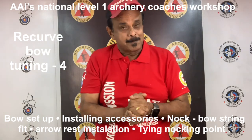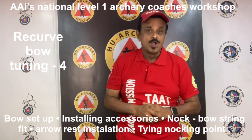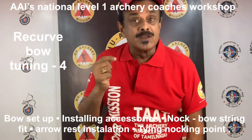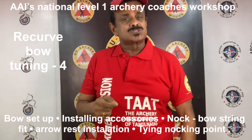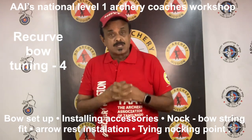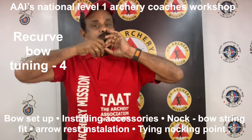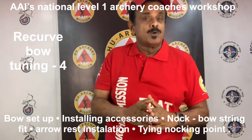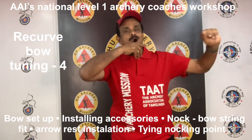In order to get the proper knock fit, you can use either a large or small groove knock or adjust the serving diameter by choosing different serving thread diameters. If the string tension is too loose, there is a danger of the knock slipping out of the string at full draw causing a dry fire. This not only will damage the bow, but can also cause serious injury to the archer's bow arm.